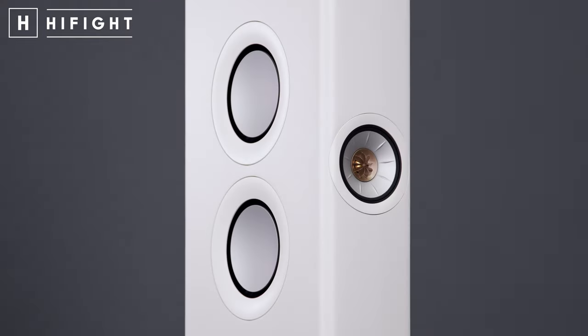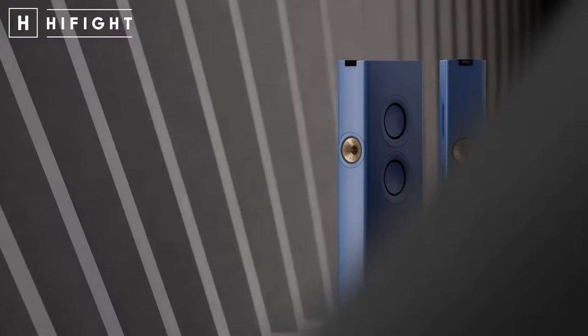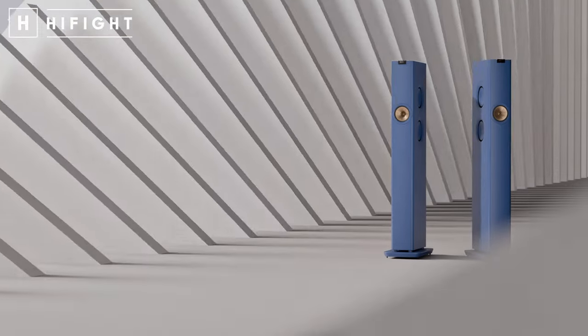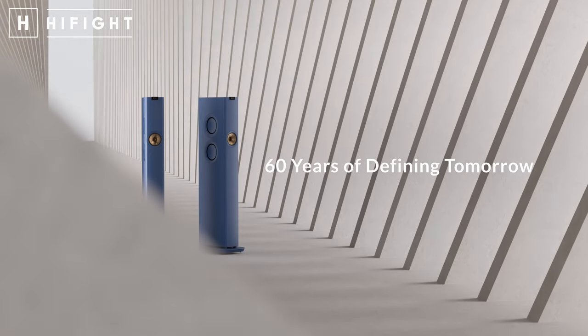Bentornati sull'Hi-Fi Club, l'unico vero club dell'alta fedeltà. Io sono Fabrizio e, come potete vedere, finalmente è arrivato il momento di alzare il sipario e svelare le KEF LS60 Wireless. Siamo di fronte ad una rivoluzione che guarda al futuro.